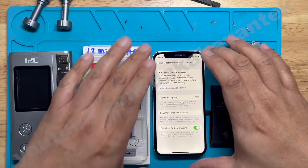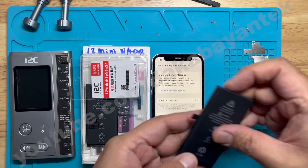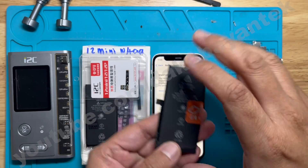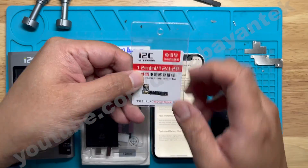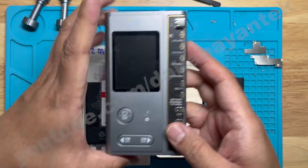We have an iPhone 12 mini here with an important battery message and 77%. The things we need are a third-party battery, the i2c tag-on flex, the new battery cell, and also the i2c programmer.